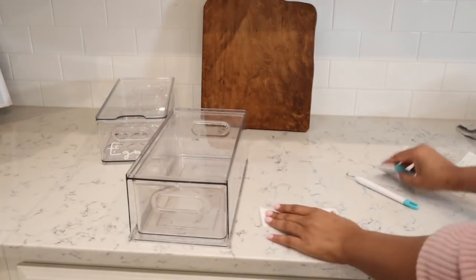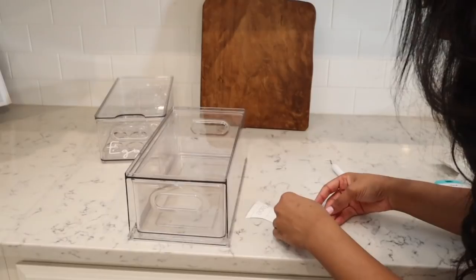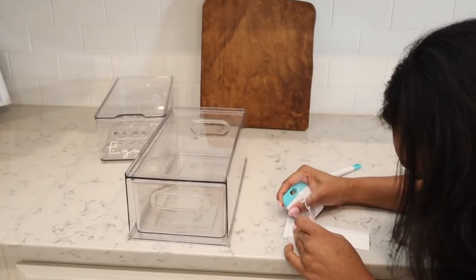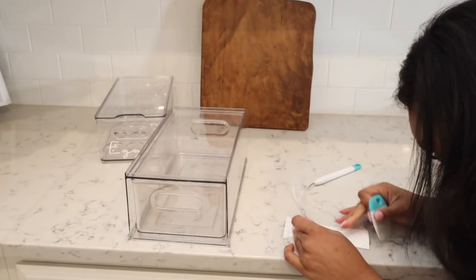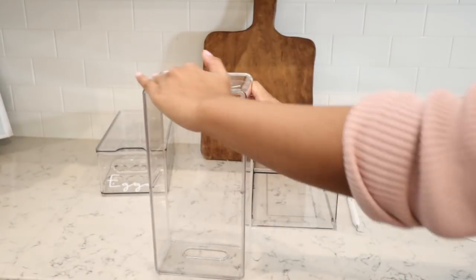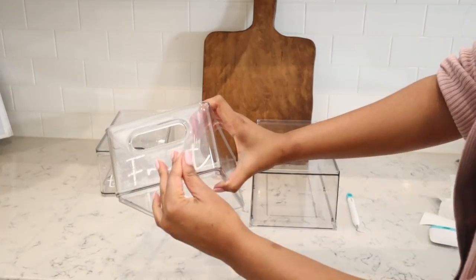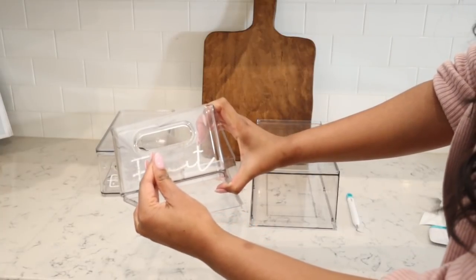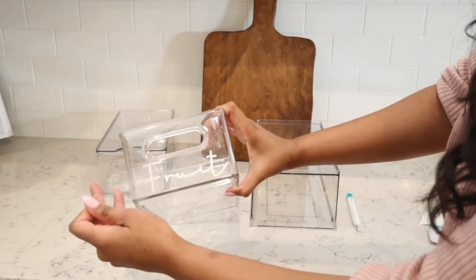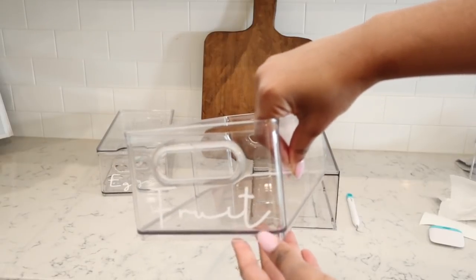Do you see how beautiful it looks on my acrylic container, and how easy it was to use my Cricut Joy to create these customized labels? I am not a crafty person at all, so the fact that I'm able to do this means anybody can do it — it is so easy. The Cricut Design Space can walk you through any project. The Cricut Joy cuts, writes, and draws for you, so you can do so many different projects, from organizing your entire home to putting your personal touch on almost anything.